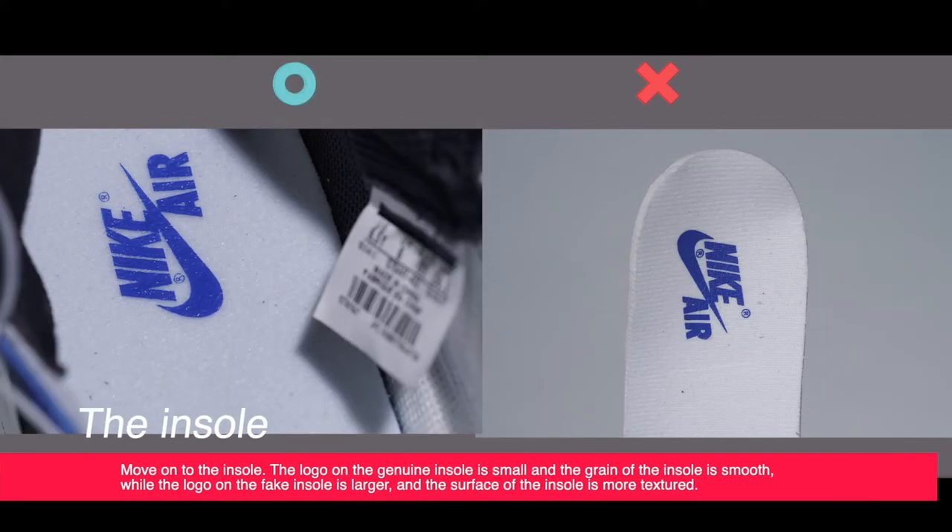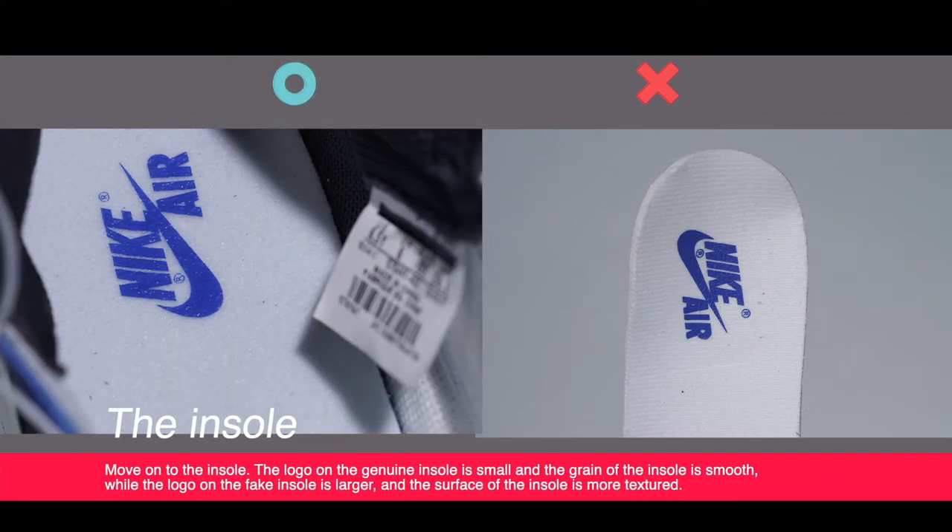Moving on to the insole. The logo on the genuine insole is small and the surface of the insole is smooth, while the logo on the fake insole is larger and the surface of the insole is more textured.